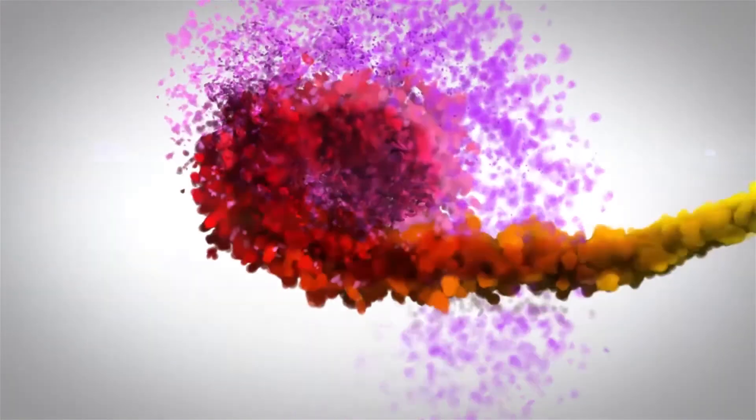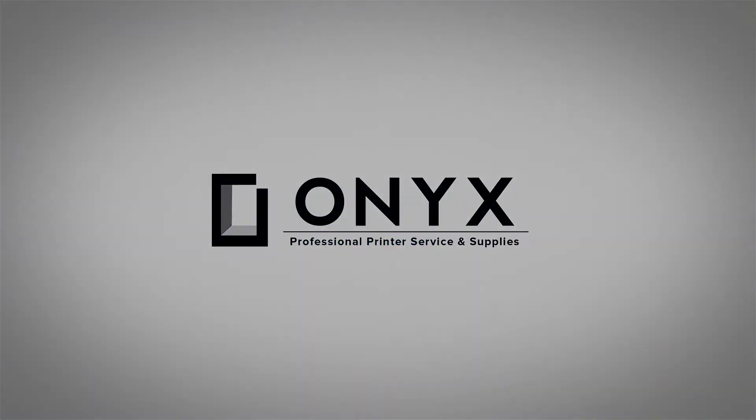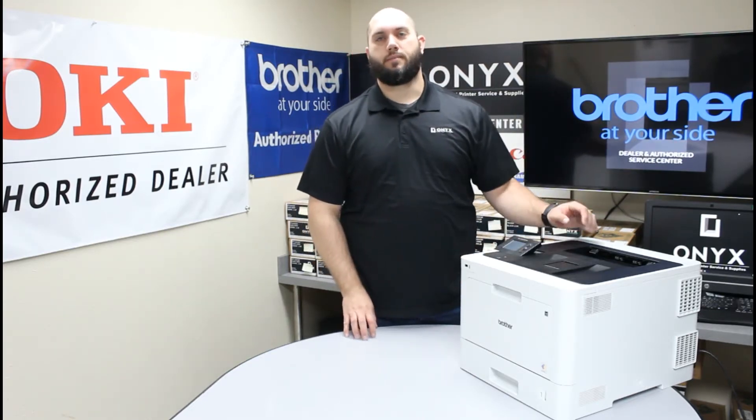We are Onyx Imaging, the highest rated and most reviewed printer service center in Oklahoma. Hi, my name is John with Onyx Imaging. Today we are going to take a look at this Brother HLL8360 printer and we are going to show you some common causes of paper jams.